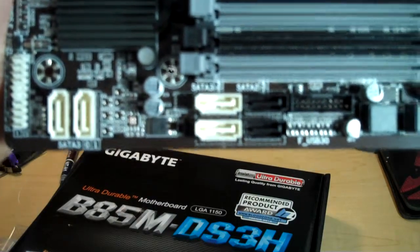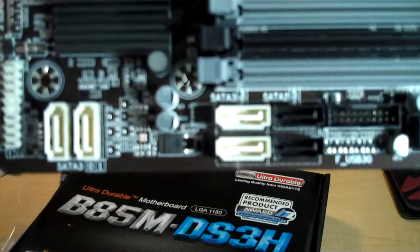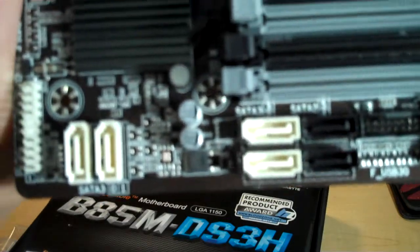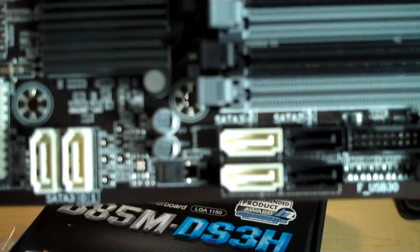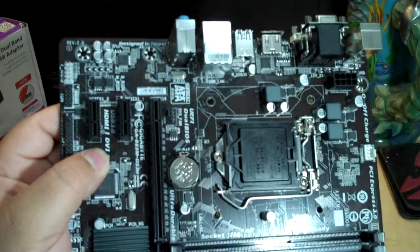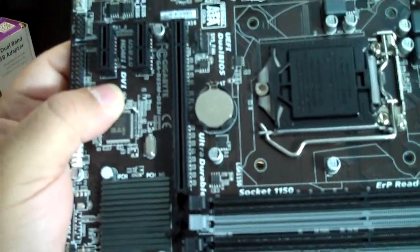This has six SATA ports on it — two of them are SATA 2 and four of them are SATA 3. So if you want to stick all kinds of drives in this thing, you can load it up. Although it's a small board designed for a budget system, it doesn't compromise on connectivity.